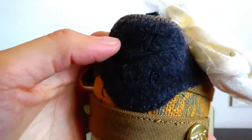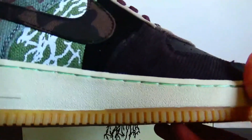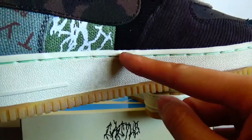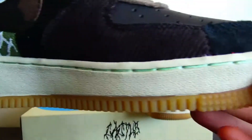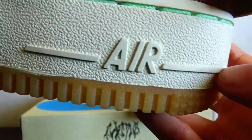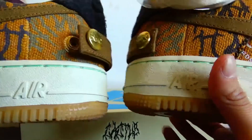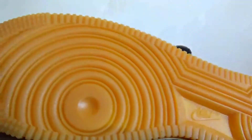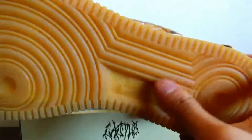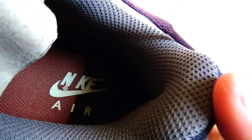Here we have the Nike Air logo. On the midsole, we have this black and green section. There is an Air unit visible here as well. On the other side, check the outsole — the outsole comes with a gum bottom and here has the Nike logo. Check the insole: on the heel part of the insole, there is a Nike Air branding.